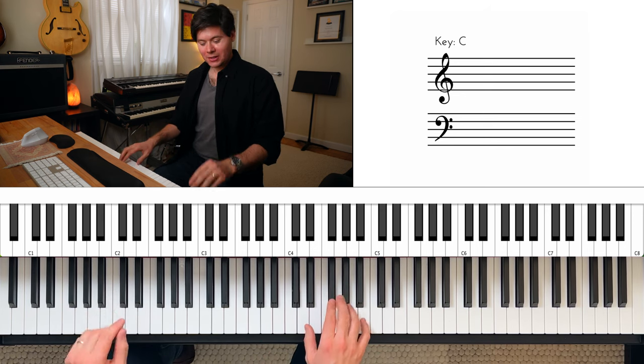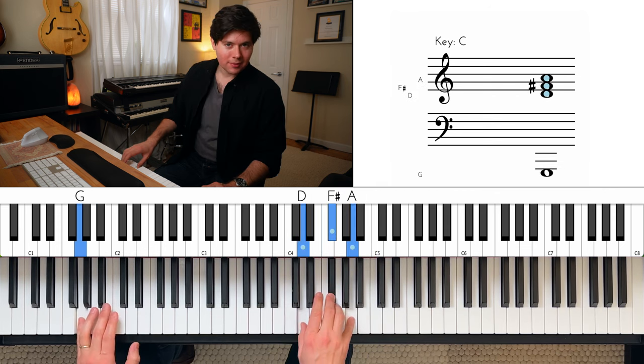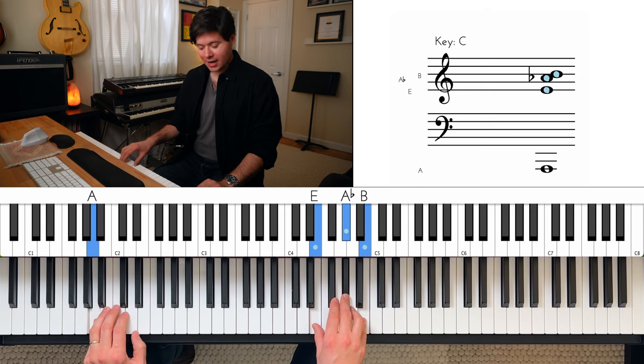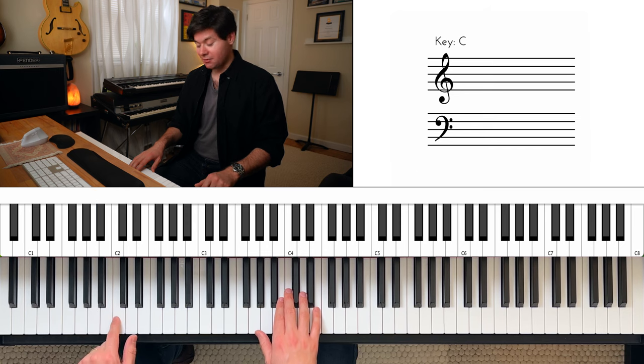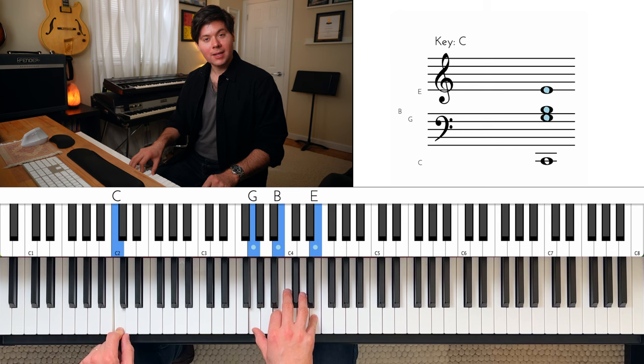So on this very last one, we're not going to repeat — that doesn't happen. We end on this E over A, and we're going to go to a C major seven, which means C in the left hand and G, B, and E in the right hand. Like that.